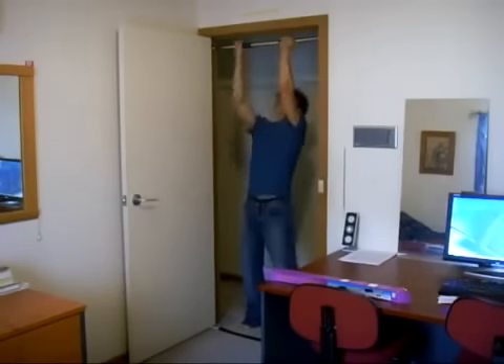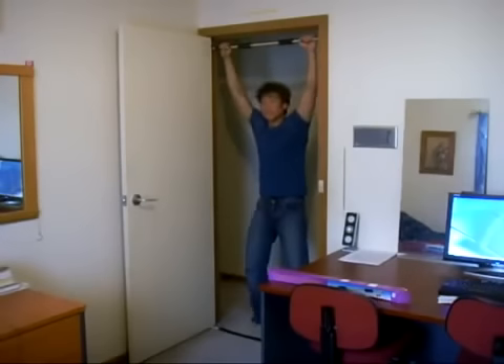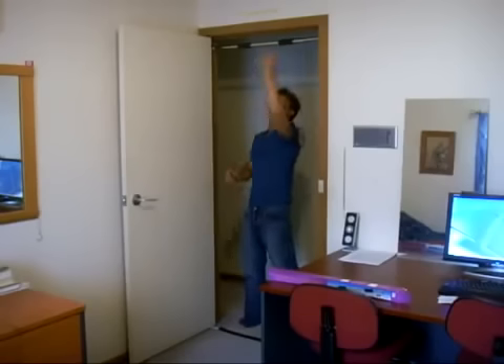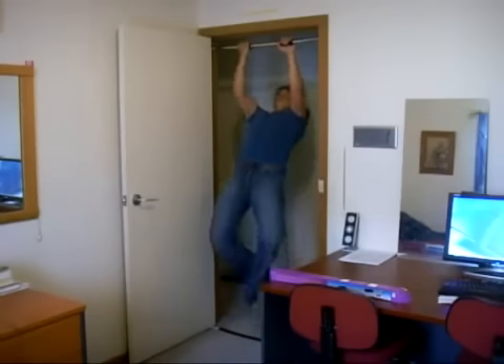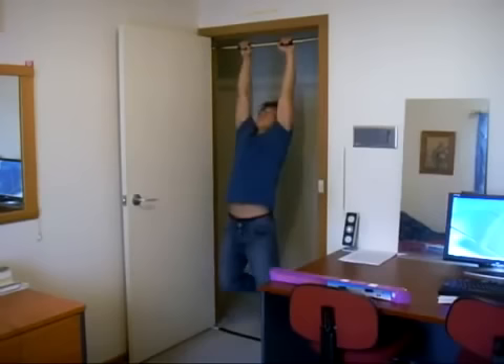I'll do tension ups for you. Pull ups. Alternate grip chin ups. Close angle pull ups.